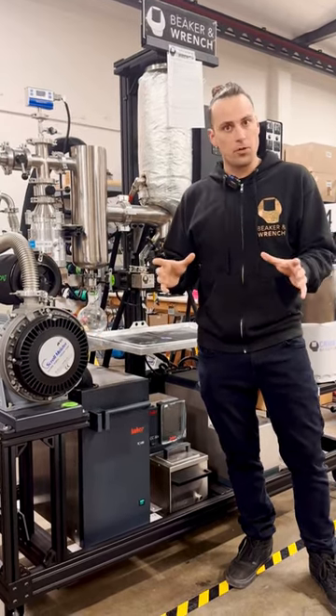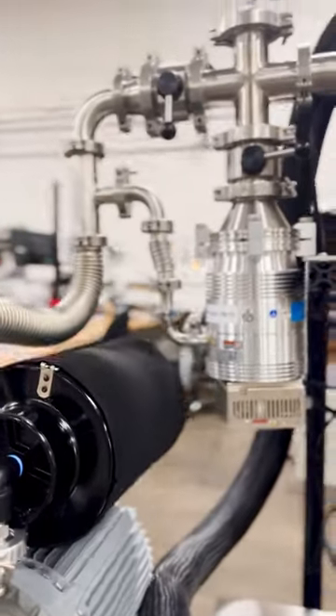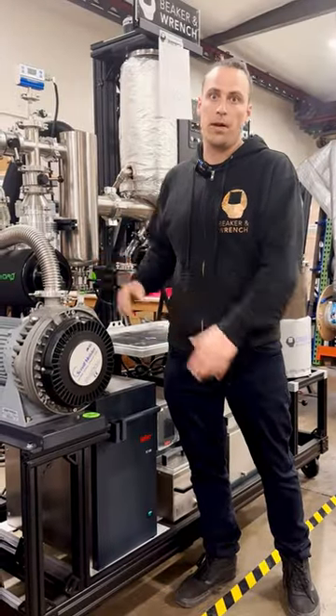The additional benefits are that the turbo pump over the diffusion pump offers a much faster startup time and significantly reduced maintenance for both pumps.